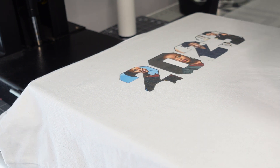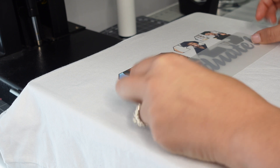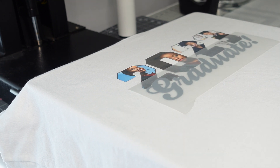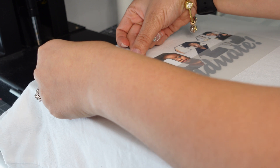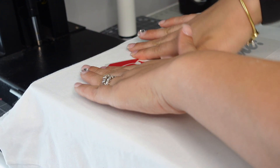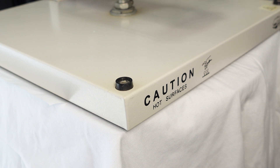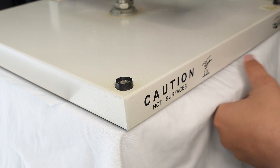That looks good. Now the next piece is the puff vinyl. I'm going to add both the graduate word and the hat at the same time because I want them both to puff up simultaneously and get maximum puffage. I'll place a piece of parchment paper over the DTV so it doesn't get messed up, tighten things slightly, and then press. Again 280 degrees, medium pressure, for 10 seconds — and puff vinyl is a hot peel.